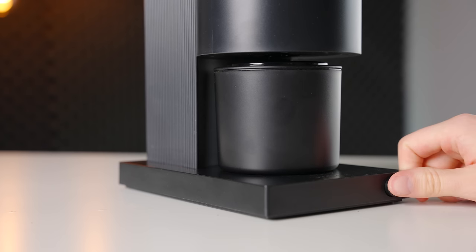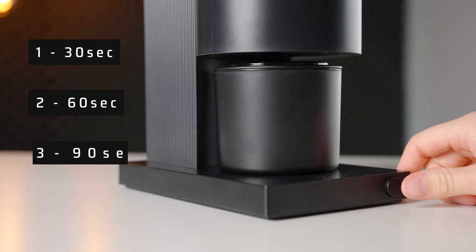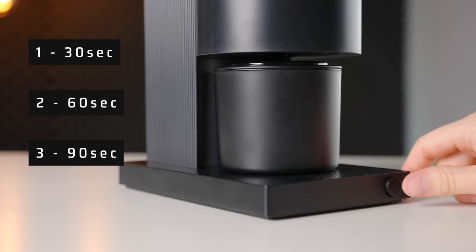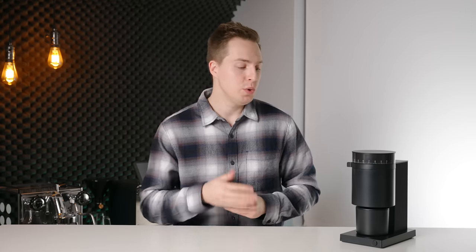Grinding is initiated with the front button, with single, double, and triple clicks giving 30, 60, and 90 seconds of timed grinding respectively. Unfortunately, the Opus does not carry over the excellent auto-stop feature that was found on the Ode, where it was able to sense when the burrs were empty and stop automatically. However, in my experience, using the 30-second timed option was kind of the perfect amount for a single dose, whether it be espresso or filter. It was enough time to get that dose through, and then keep the burrs spinning a little bit longer to flush out any stuck grounds.